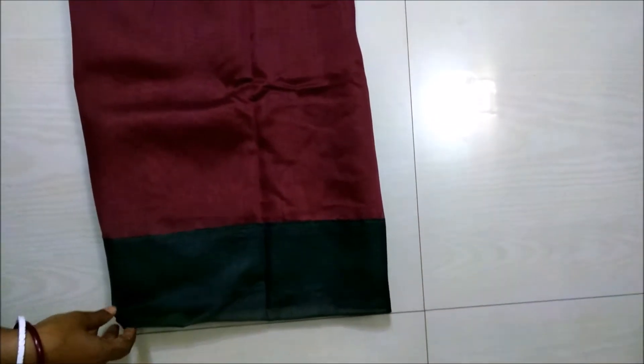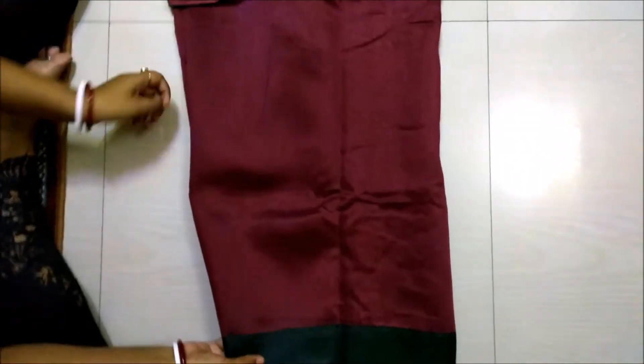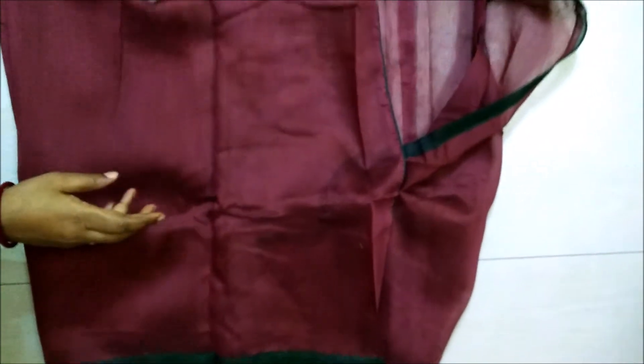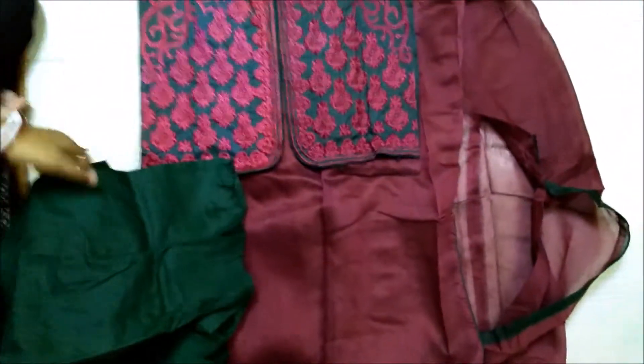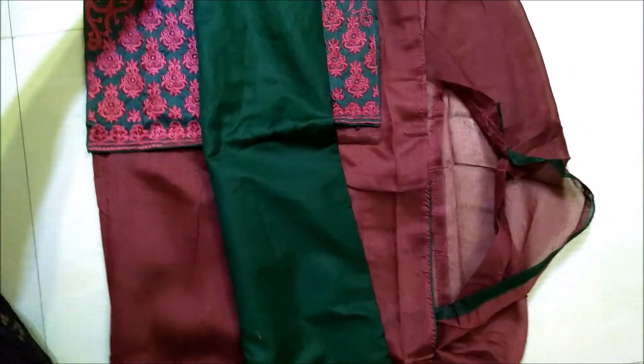See the embroidered work — the whole suit is plain and the bottom of the suit is attached with the green material, meaning green color. This is also Chandiri cotton only. The back side has no work, fully plain. And here are the sleeves — you can make three quarter or regular barely.